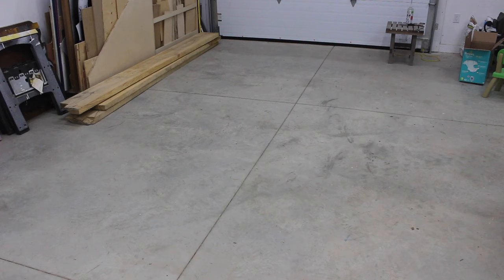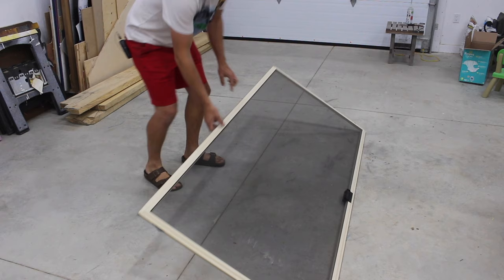The instructions on the screen say to do this on a flat surface. My shop floor is fairly flat so I'm going to use that. I don't actually have a workbench that's big enough for this job so I'm just going to do it on the floor.